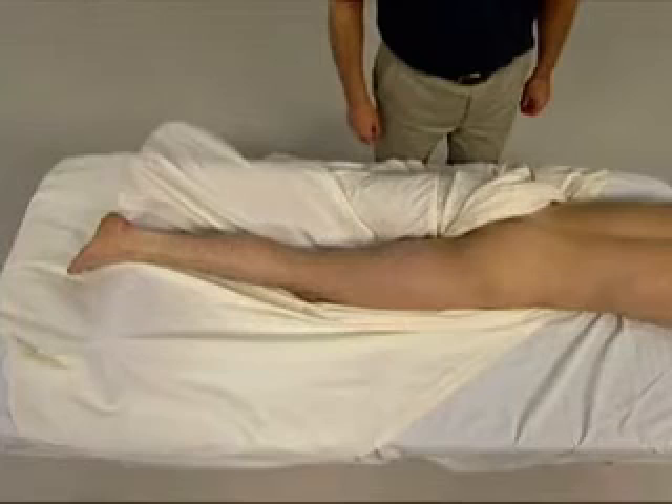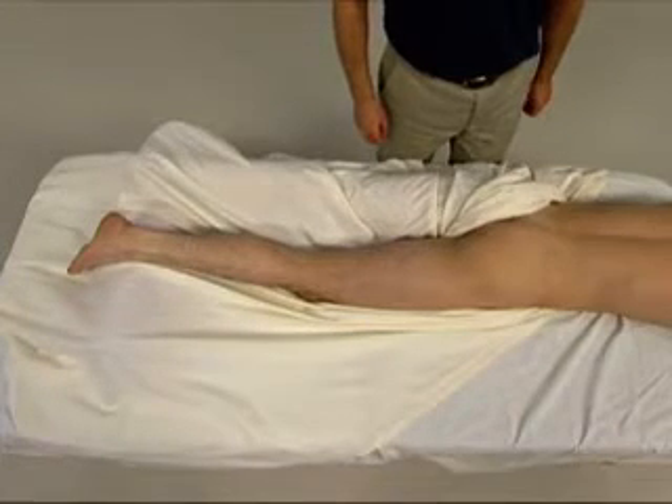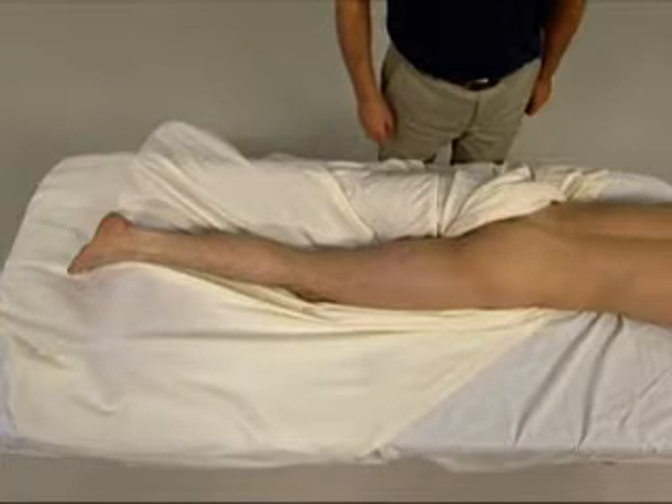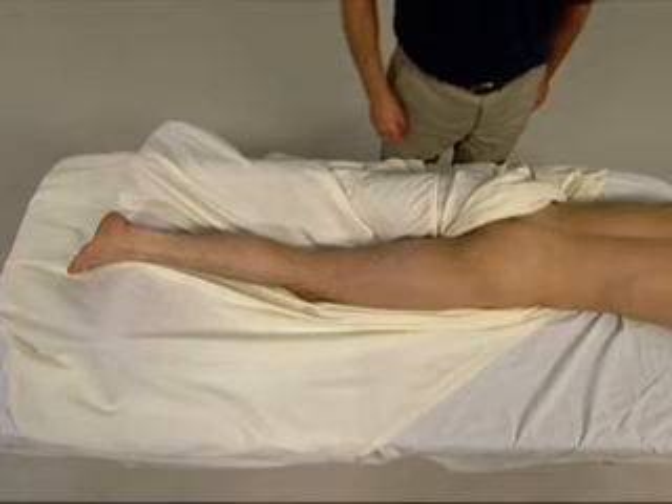Please note that for the purpose of demonstrating this video, the therapist is shown standing on the opposite side of the client. For better body mechanics, the therapist would normally stand on the same side of the client.